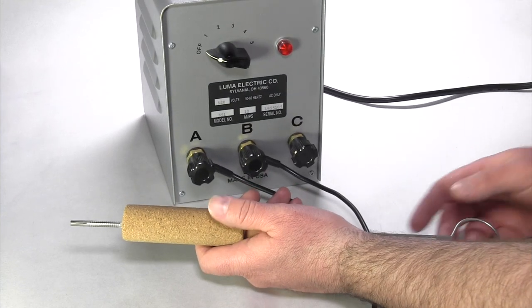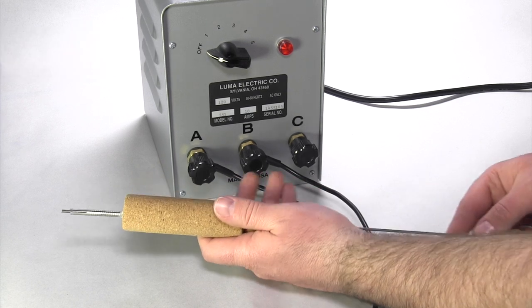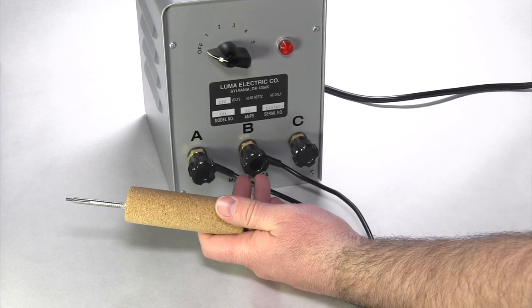Step 3. Use the appropriate plunger rod to push the carbon electrode approximately 1 quarter inch from the tip of the tubing.